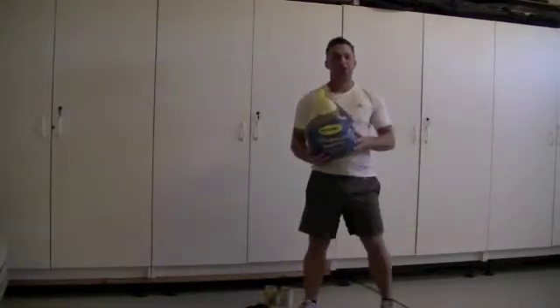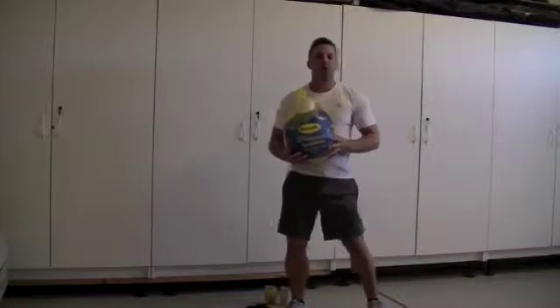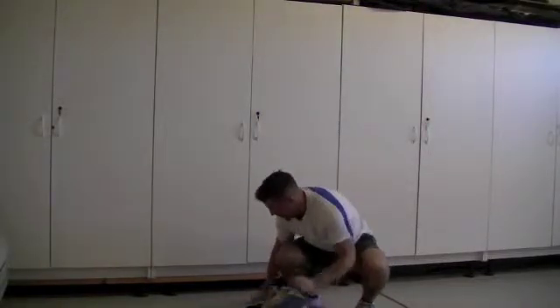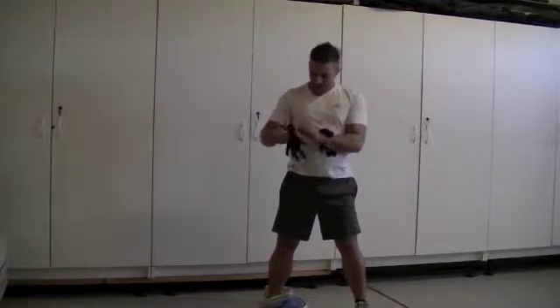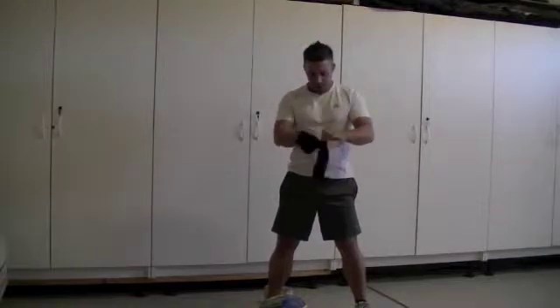Okay, here's my turkey. I'm going to show you three different exercises that you can do with this turkey. Don't laugh, I know it's crazy, but use these tips to create your own workout. You don't have to use a turkey. Actually, this is pretty cold — I brought some gloves for this turkey workout, otherwise my hands are going to freeze.